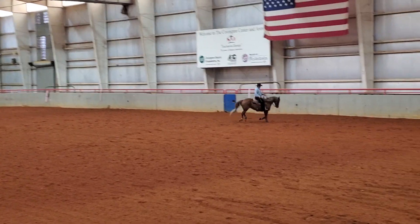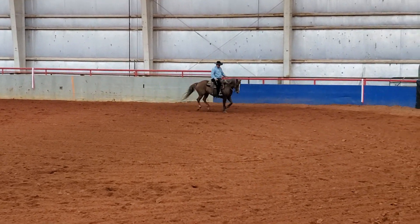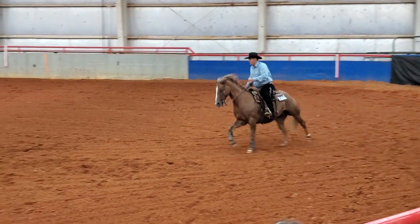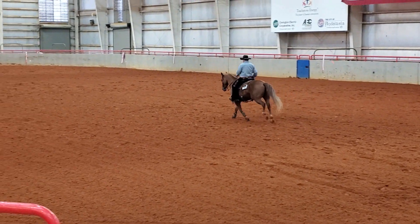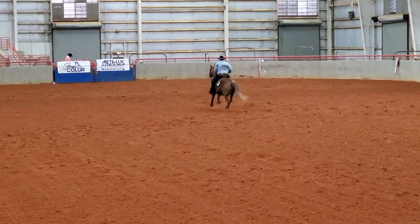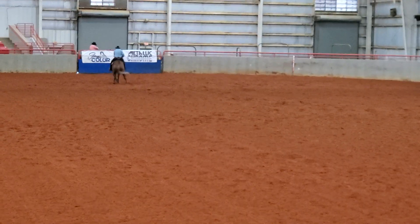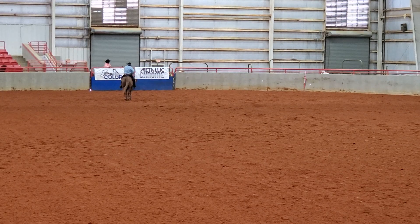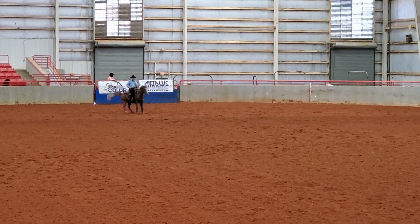When you're showing, you go into the pen with a score of 70 and then your score goes either up or down depending on the quality of the maneuver and any penalties. This is the rundown and stop. The scoring for this stop actually started after my lead change, so I'll run down and do this stop. I scored a zero maneuver score, which means it's average — no added degree of difficulty and no problems with the stop.